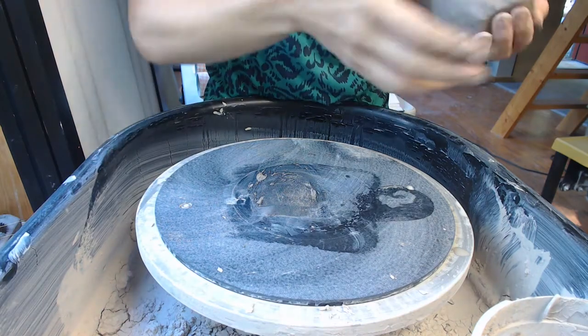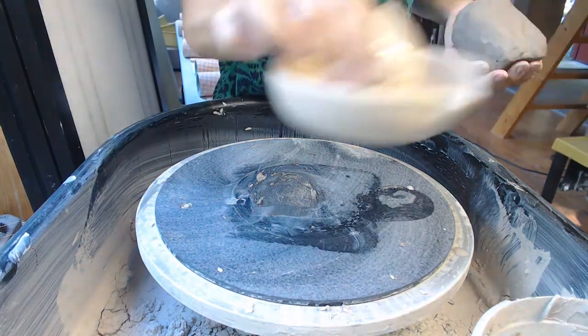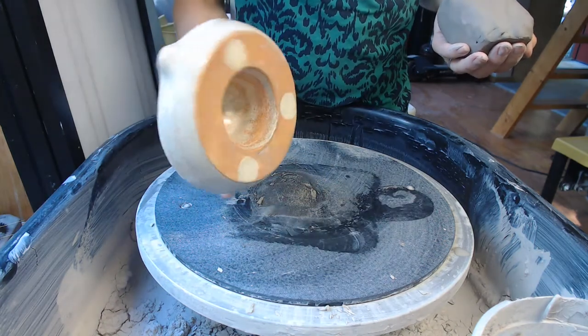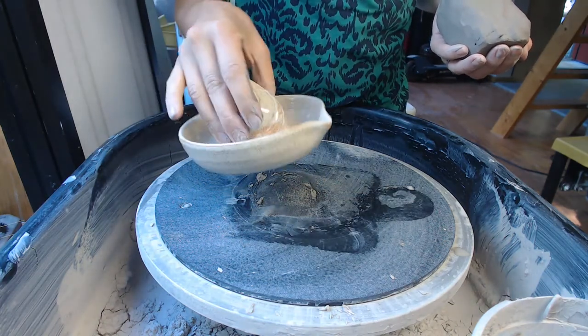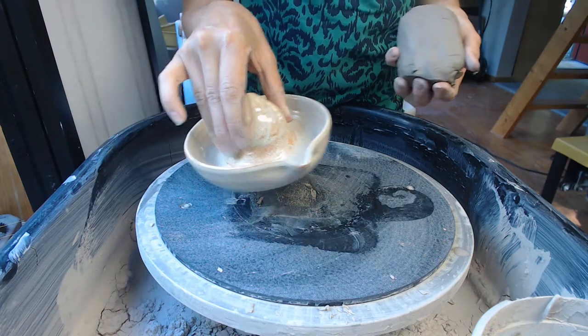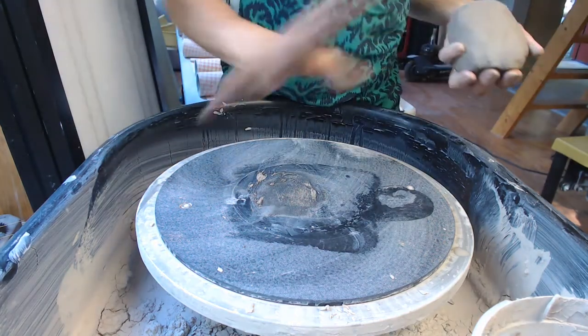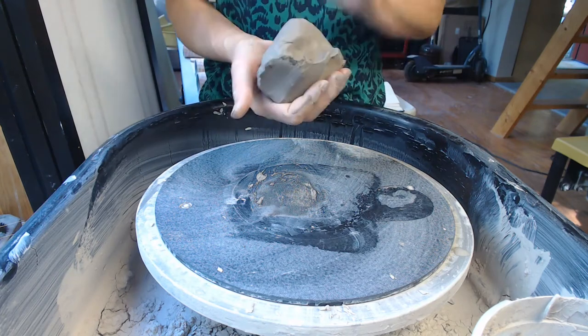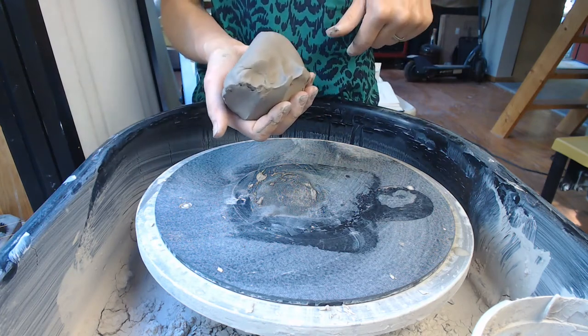Today I'm going to show you a pretty simple juicer. I didn't add any slots for drainage or anything like that, just the basic juicer form. I have about a pound and a half of clay.